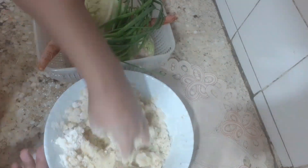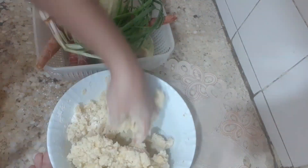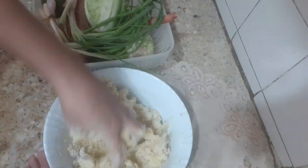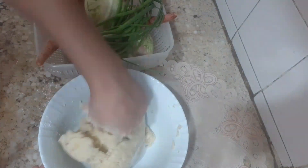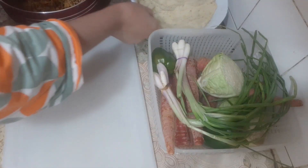There is no water here. Just mix it well. Let's fry it. Mix it well. Then we will add the stuffing.